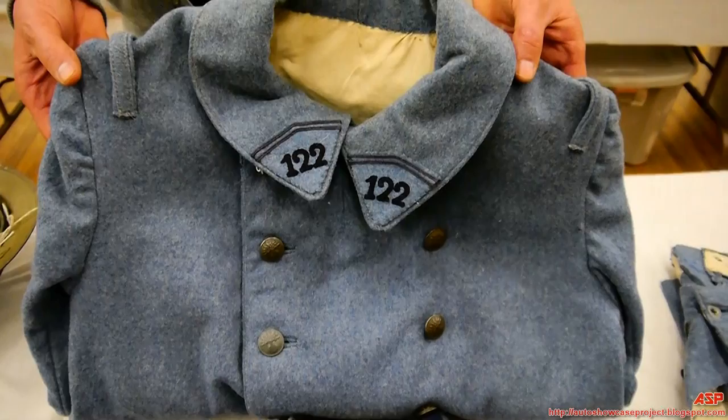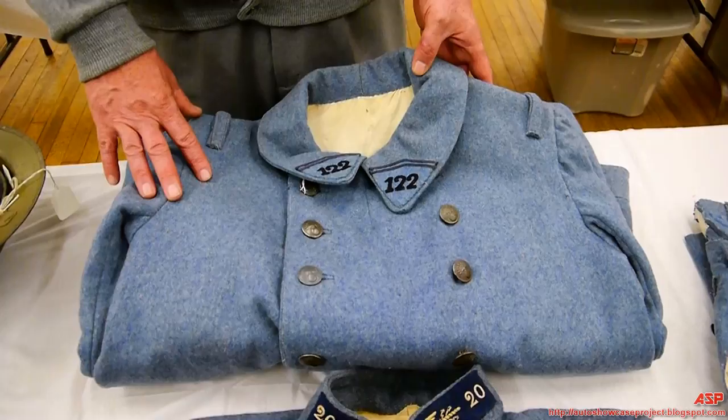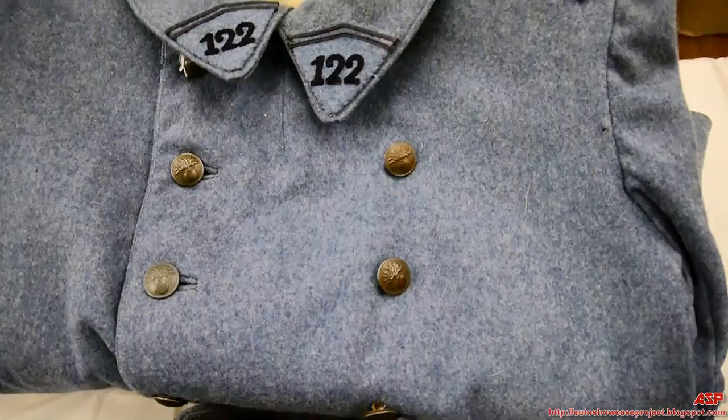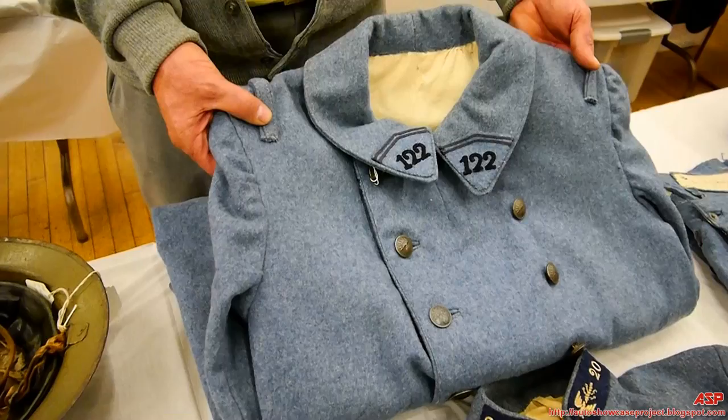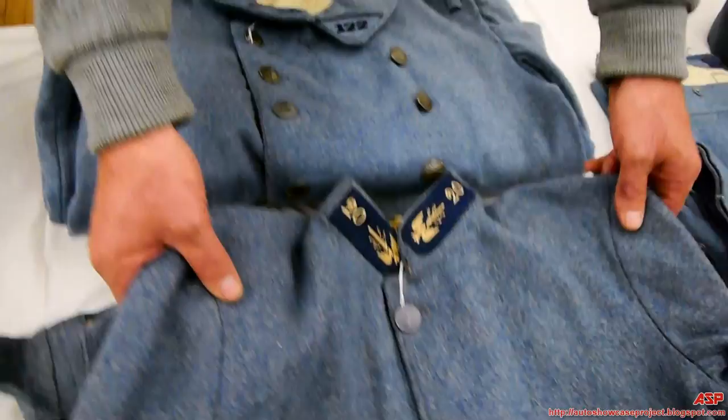Here are your French uniforms of the First World War, in what's called horizon blue. This is the overcoat or trench coat — the primary garment worn at all times. It's a knee-length coat, double breasted, in horizon blue. This color replaced the navy blue worn the first year of the war — navy blue with maroon red pants. Then in 1915, or the end of 1914, they started going over to a horizon blue uniform.